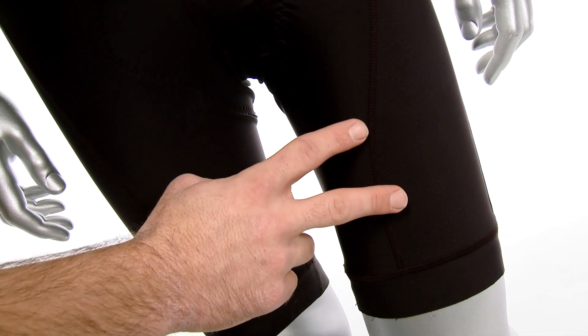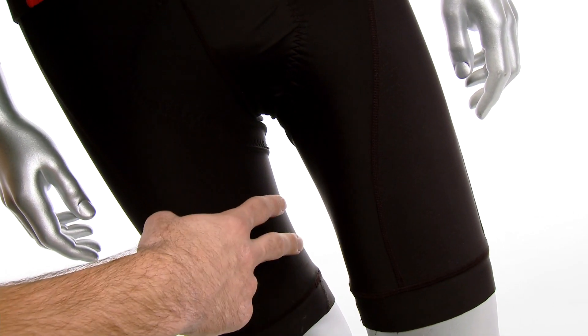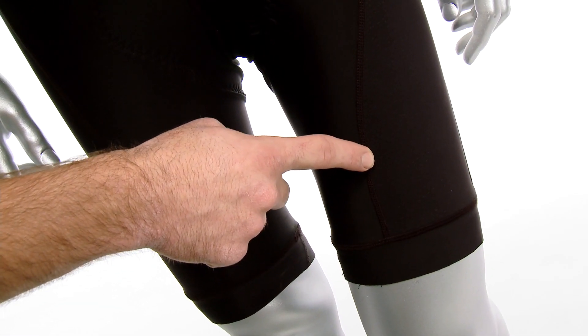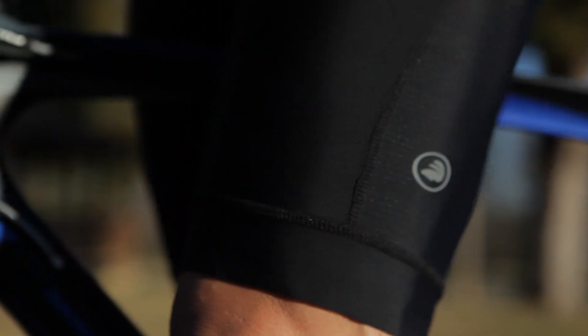You'll see here this has a nylon polyester multi-panel design. It has a seamless inner leg for comfort. It has a flatlock stitching design here to prevent chafing. It has a power band leg gripper here to keep the shorts in place.